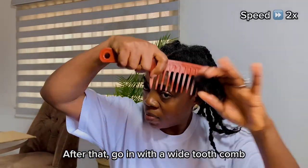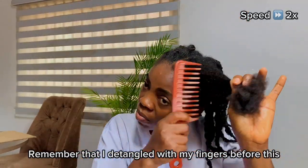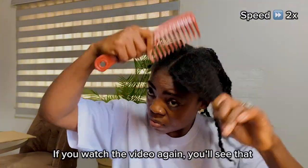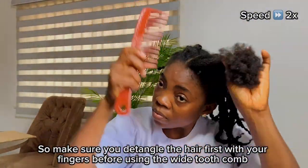After that, go in with a wide-tooth comb. Remember that I detangled with my fingers before this — if you watch the video again you'll see that. So make sure you detangle the hair first with your fingers before going in with a wide-tooth comb.